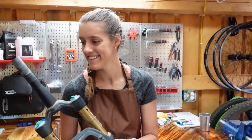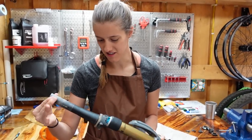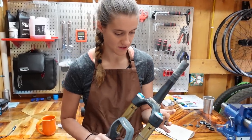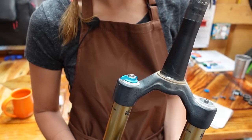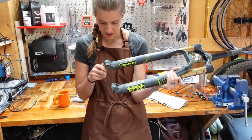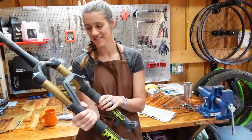Let's start at the top and name the parts of the fork. This is the crown, that's the steer tube. Here are your widgets that change what's going on. This is your air capsule — so you put your shock pump there. This appears to be a lockout. We've got our rebound down here, which she did mention some issues with. These are the lowers and these are the uppers, or stanchions.